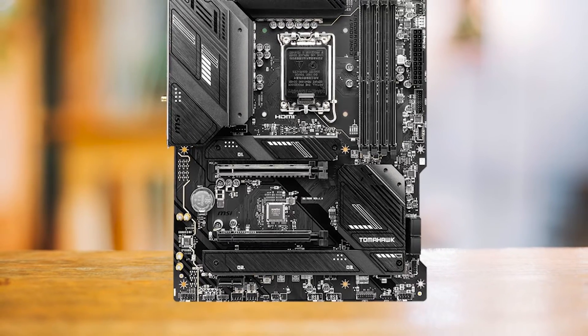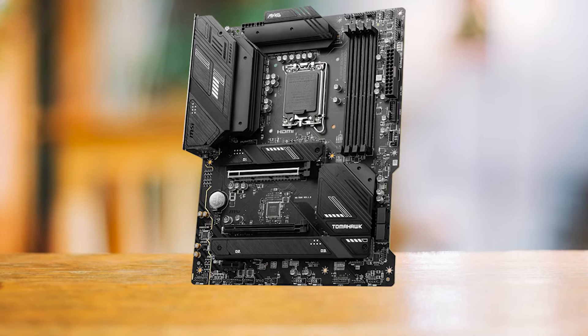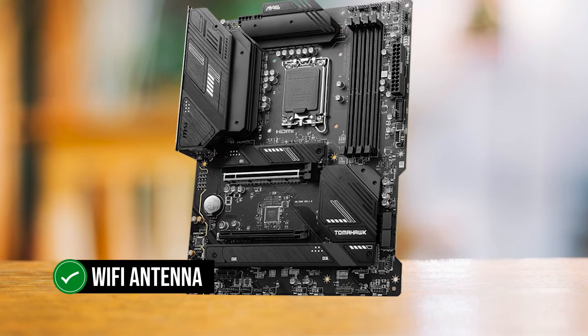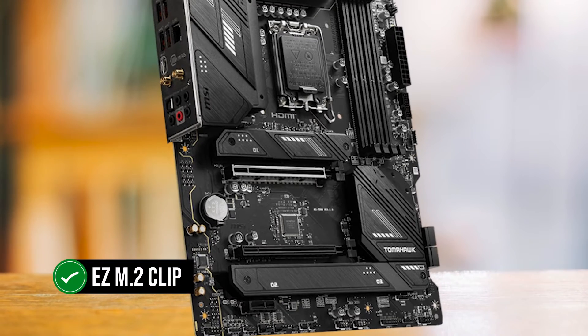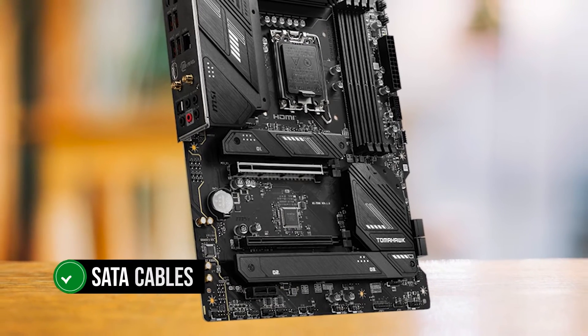Despite its lower price point, the B760 Tomahawk comes with some handy accessories, including a Wi-Fi antenna for the integrated Wi-Fi 6E and Bluetooth, an EZM2 clip for easy SSD installation, and SATA cables for older storage mediums.